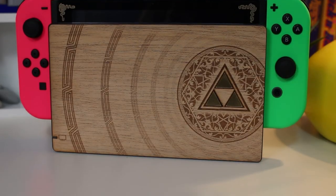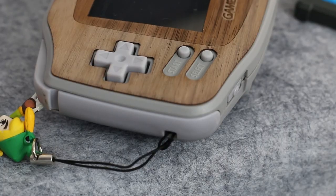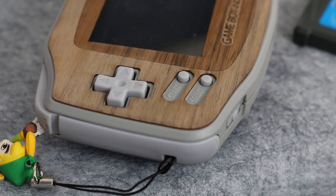Hey and welcome to Discart! Today I'm going to talk about wooden veneers for your handhelds and your large home consoles. These are coming from Rose Colored Gaming and have a lot of really cool features that I think people should take a look at. So would you use these in your collection? Let's take a look.